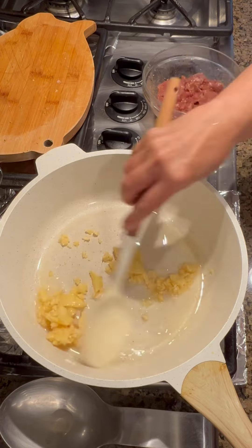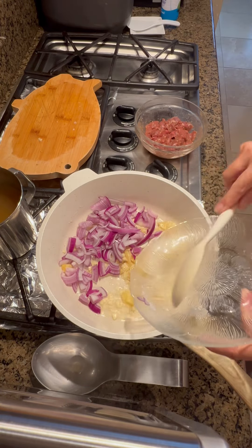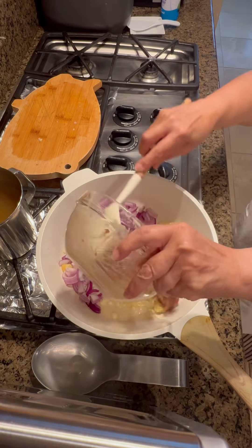Then I start sauteing the garlic, ginger and onions, followed by our marinated meat. Season it with black pepper and one teaspoon of dark soy sauce.